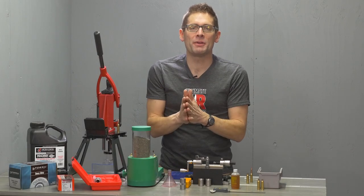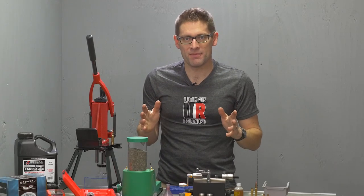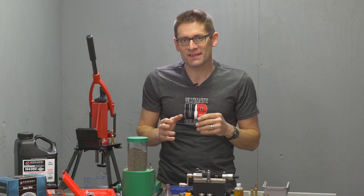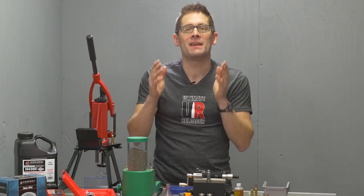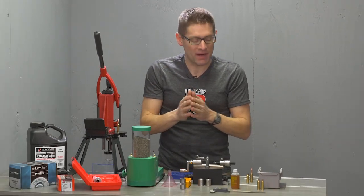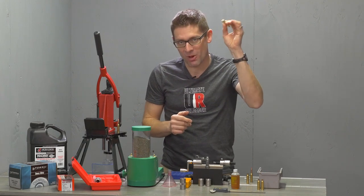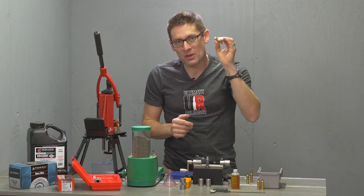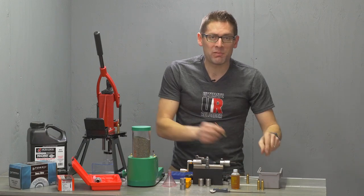Hey there, Gavin Gay here from UltimateReloader.com. In this video I want to take a process that can be a little bit overwhelming, has a lot of moving pieces, can seem overly complex, and we're going to break it down step by step. We're going to take a single 6.5 Creedmoor case — this is Starline brass with a small primer — and follow this case through its journey to become a completed cartridge.